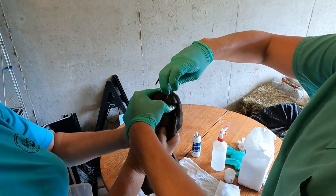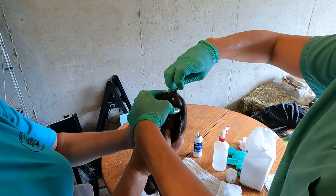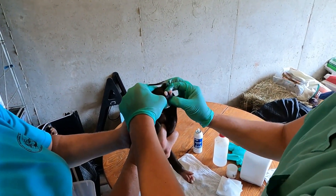Also, once you castrate them, they need to have a tetanus vaccine. Pigs can die from tetanus, and they get tetanus through open wounds — and this is an open wound.